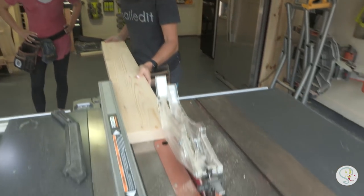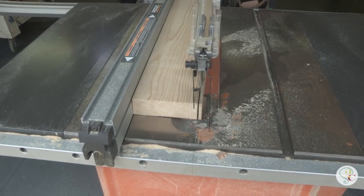Step one: we are going to rip down these boards — it's one of our favorite things to do. Typically when you buy the 2x6s or 2x4s, they have those rounded edges. We like to run them through our table saw to give a smooth, straight edge. It makes it look like you're not building with framing lumber, which we are, but it makes it look more expensive. Nobody will ever know.